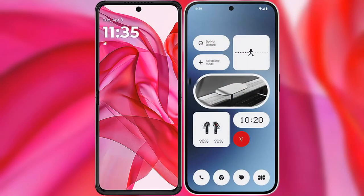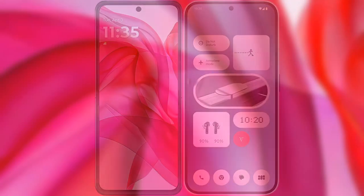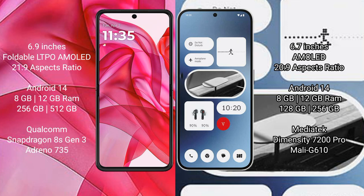I will compare the new Motorola Razr 50 Ultra with the Nothing Phone 2A. The Motorola Razr 50 Ultra comes with a 6.9-inch foldable LTPO AMOLED display, while the Nothing Phone 2A features a 6.7-inch AMOLED display.